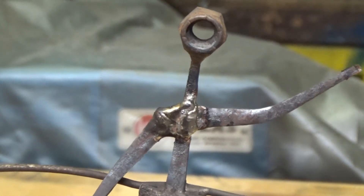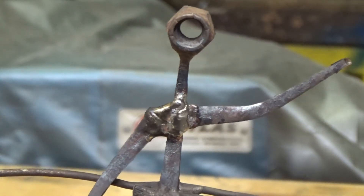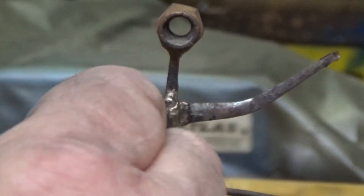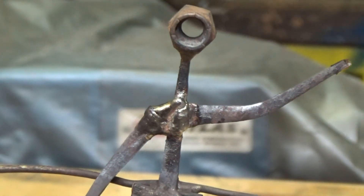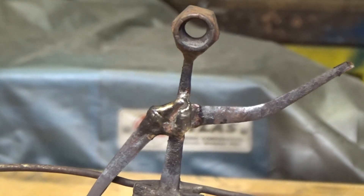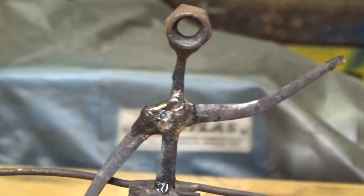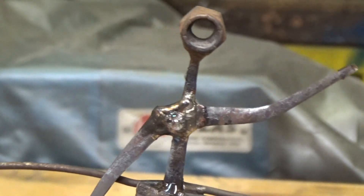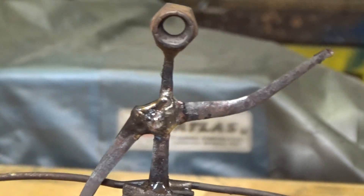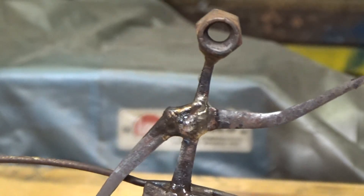After wire brushing it, it was kind of a bright brass color. I'm using a weathering solution on it — this product is made for weathering brass and nickel silver railroad track for model railroading. I'm just putting a little bit of that on it, and that will kill that bright brass color on it.